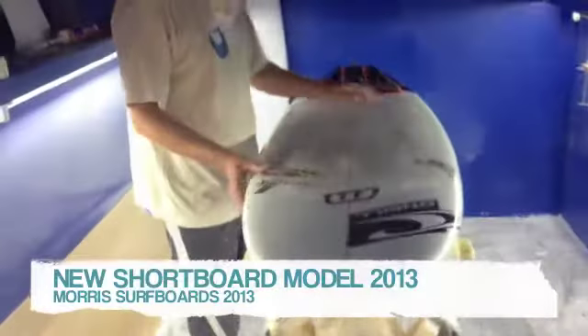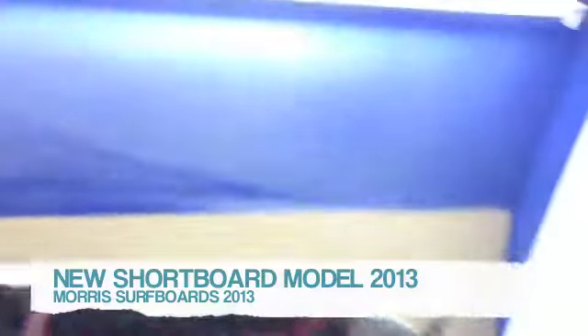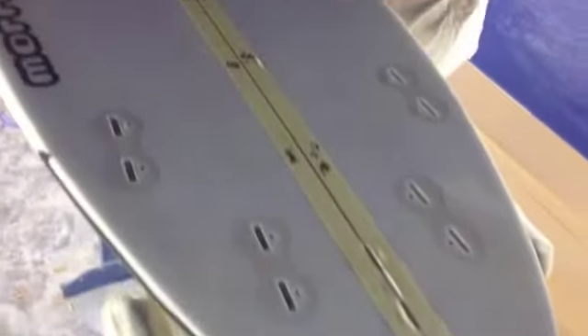This is a little small wave board we've been making for a while. It's a 5'11 by 19.5 round tail. Tom's been riding it a fair bit and we've just been refining it over the last year or so. It's a full single concave — reasonably fishy type rocker but tweaked in the nose and the tail. Really deep single concave and round tail, four or five fin setup. Usually rides it as a quad with a little nubster fin.